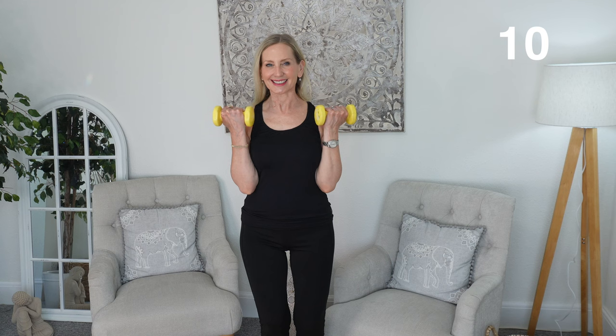The first exercise is a simple bicep curl. Taking your weight, make sure that you engage your tummy muscles, tighten your tummy muscles, and if you're stood up just put a slight bend in your knee. We simply raise our dumbbells up to our biceps and back down again — nice and slow, nice and controlled, for 10 repetitions.